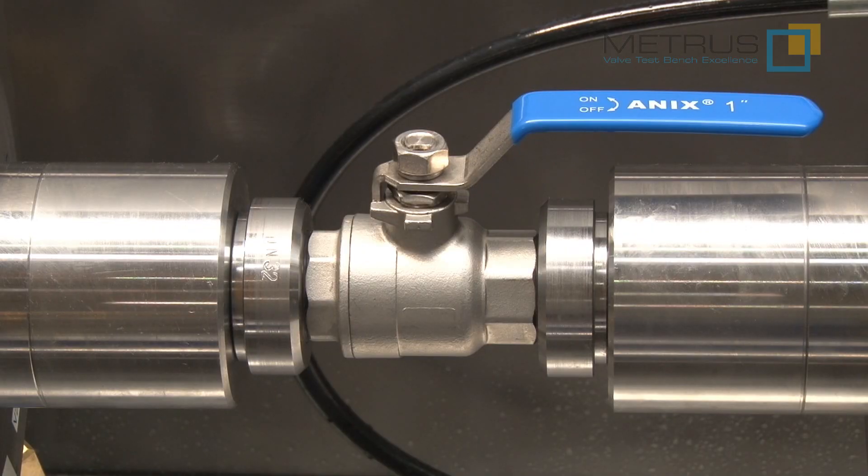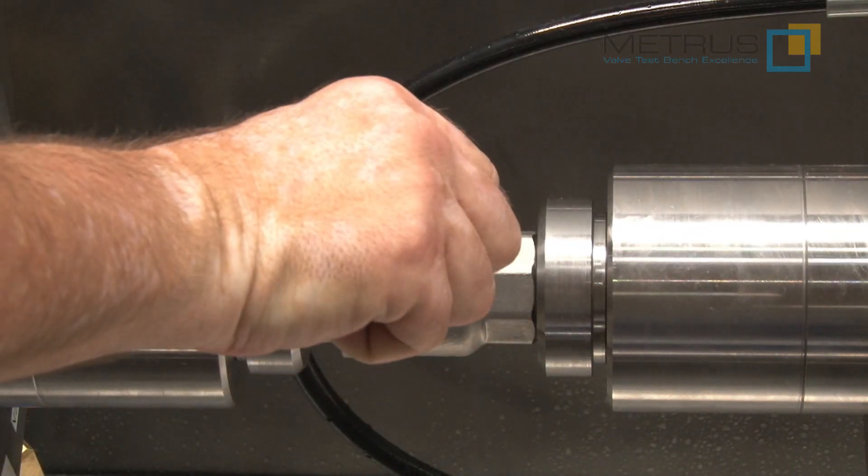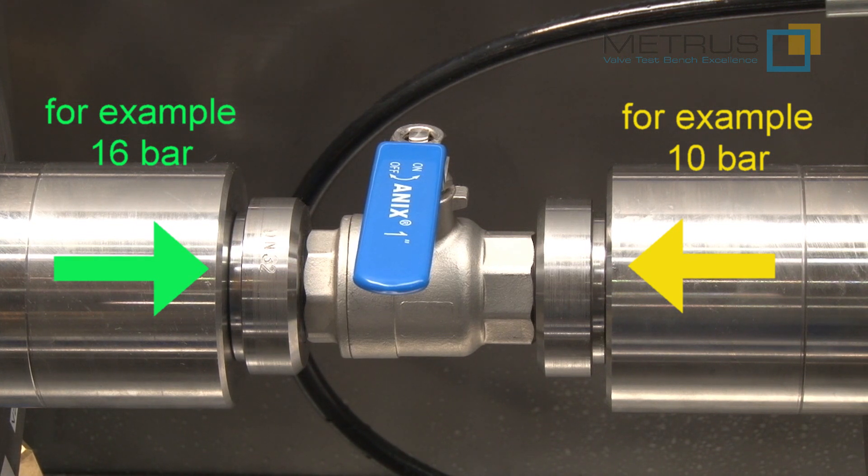This also means that you can perform a differential bi-directional pressure test with different pressures from each side. For this purpose, I'm going to close our test valve, and now I can increase individually for each side the test pressure on our needle valve heads.